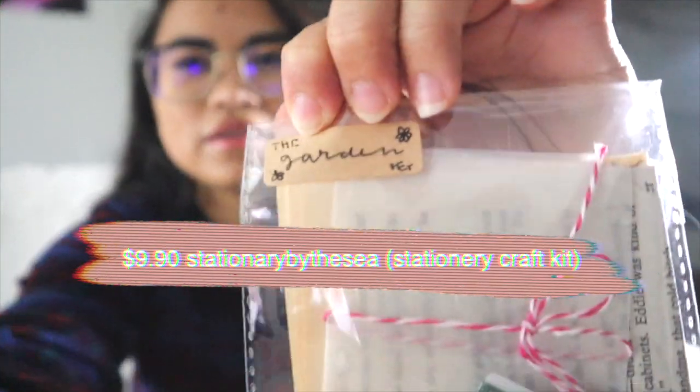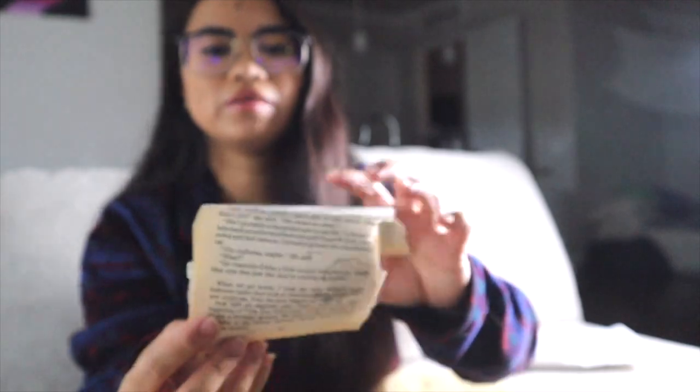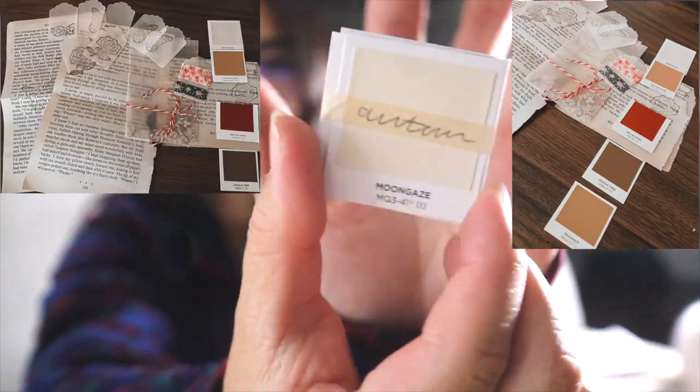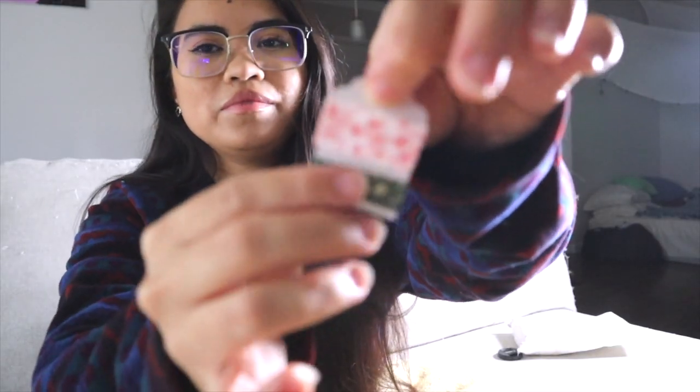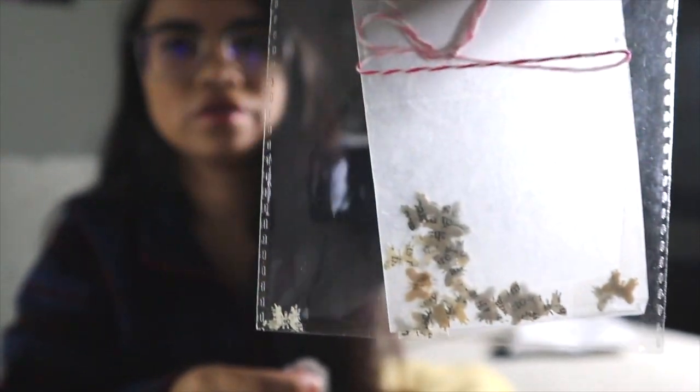The bullet journal supplies I'm unboxing right now — the name of the store and all that info is going to be linked down in the description below, so make sure you check it out. This one is called 'The Garden.' Inside there are these big pieces like book pages with flower stamps, which I think is really cute. There's also a little palette that says 'Autumn,' some cute washi tape, and a cutout of butterflies which I thought was really cute.